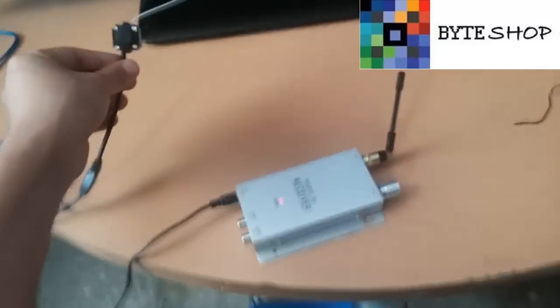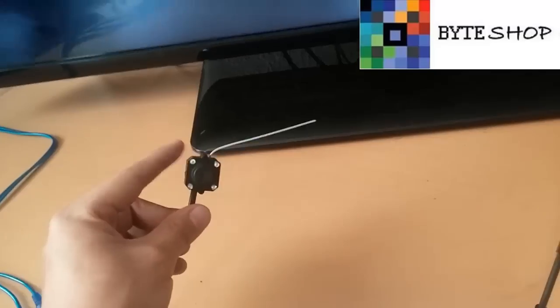Para que escuchemos y veamos todo lo que pasa. Una vez que lo conectaron a la televisión automáticamente van a ver cómo ya podemos ver el video, todo desde aquí desde la camarita. Desde la cámara podemos mover todo, lo vemos en tiempo real a color. Tiene visión nocturna, así que cuando detecte que hay poca luz se activa automáticamente la visión nocturna.